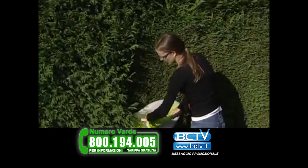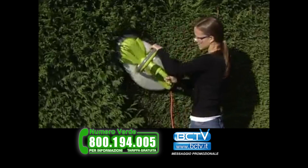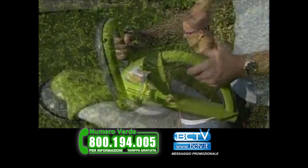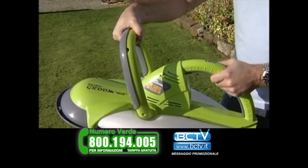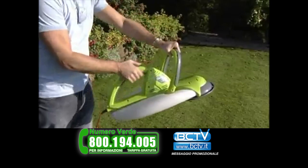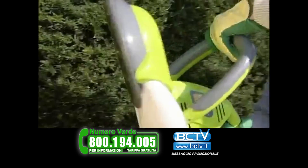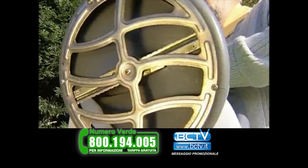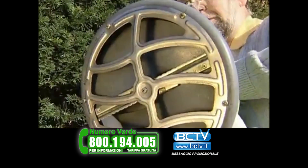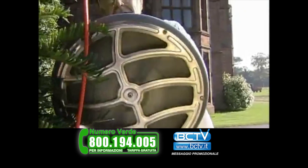In developing our solution, we also placed safety as a major priority. The Garden Groom's patented handle arrangement requires a two-handed operation in order to activate the unit. Its totally concealed blade virtually eliminates the fear factor that many gardeners face when using conventional hedge trimmers. It also dramatically reduces the risk of cutting through the mains cable.